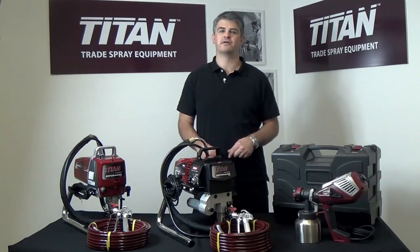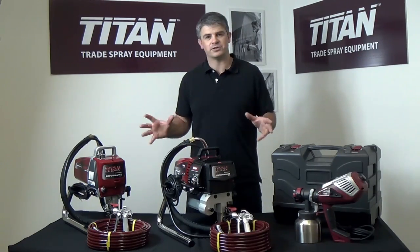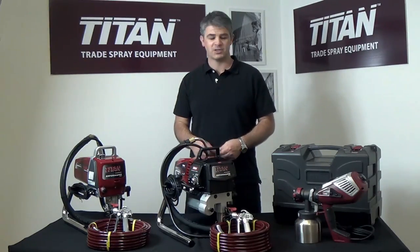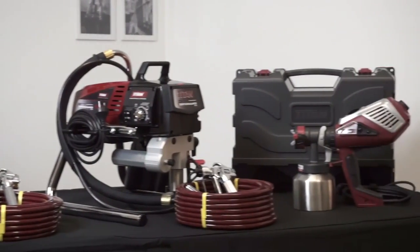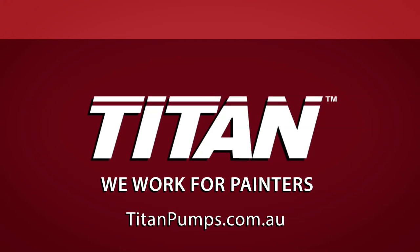The Titan sprayers provide the quality that the professional painter is looking for, and with an established network of service centres right across the country, Titan's made for the trade. For more information and technical data on the Titan range, please check out the link below. Titan — we work for painters.